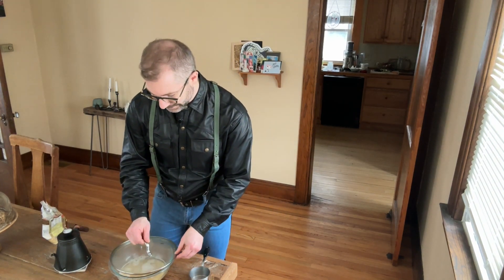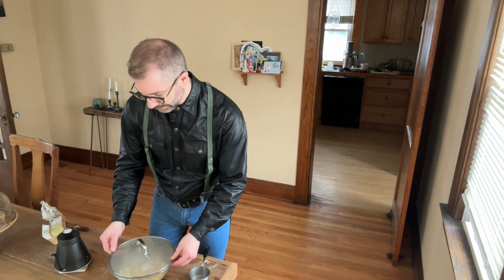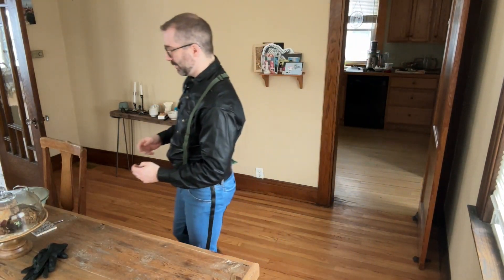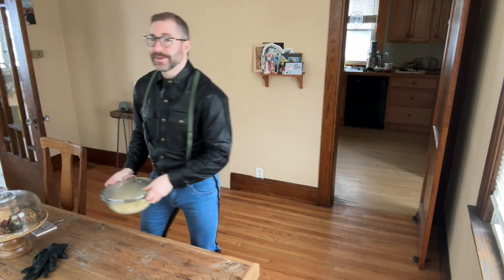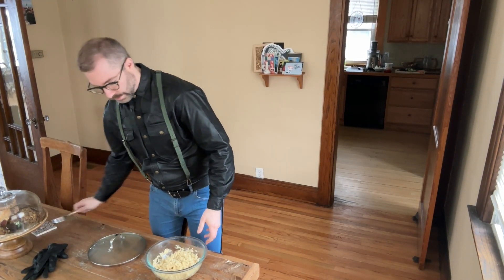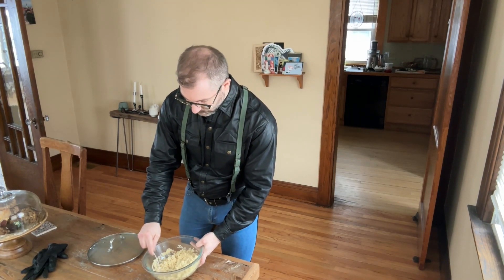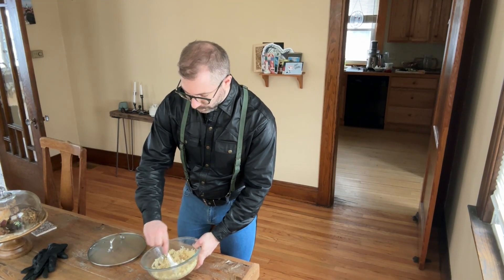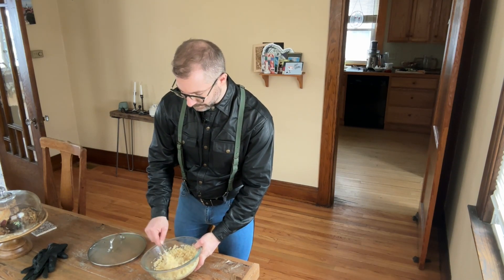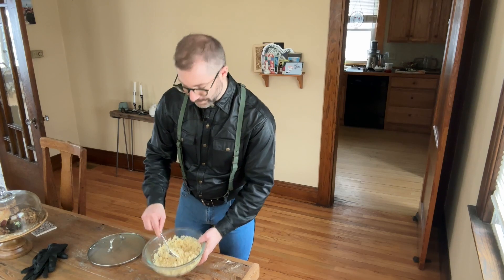We're going to put a lid on that and leave it for about 10 minutes. So let's check and see how it turned out. All the water has been absorbed and it's quite fluffy — not too soggy. And that's what you're looking for.